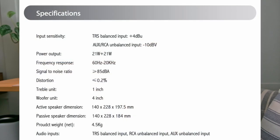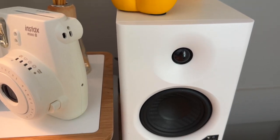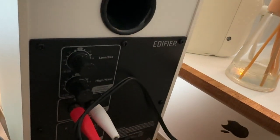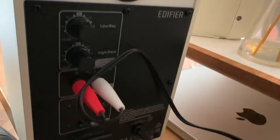My speakers are the Edifier Studio monitor speakers. I don't know anything about audio, so I don't have much to say about these except they work great and serve my day-to-day audio needs.